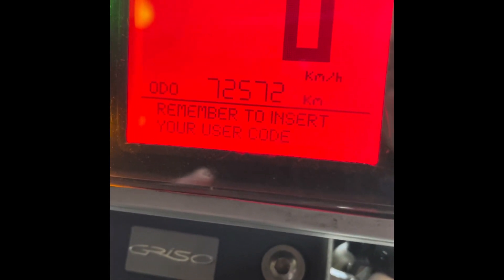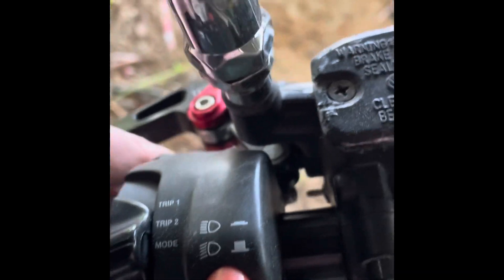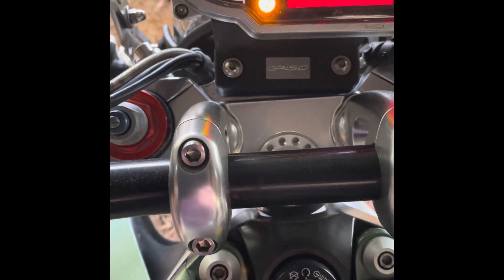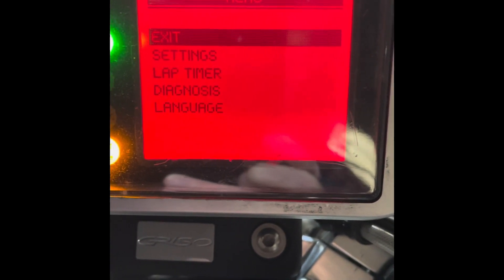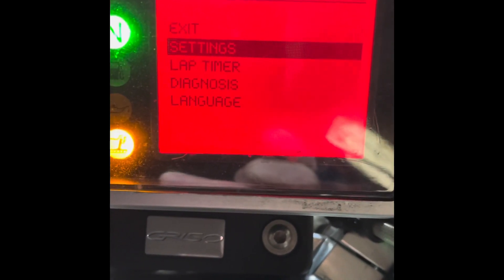You can see there's that message 'remember to insert your user code' and that's what we're going to do. The first thing we do is go back over the switchgear and put the switch in Mode. Then using rapid presses of the button on the front of the switch block, you can scroll through the various things that come up at the bottom of the dash until you get to Menu. You then hold the button down and it will bring up a menu showing Settings, Lap Timer, Diagnosis and Language. We need to go into Settings, so you give one quick press of the button.